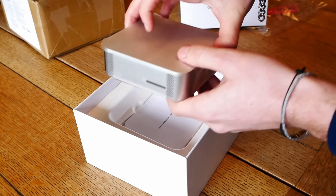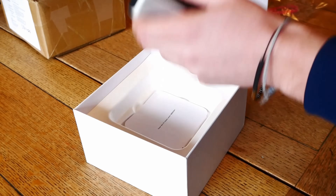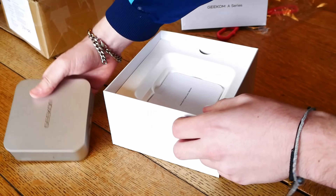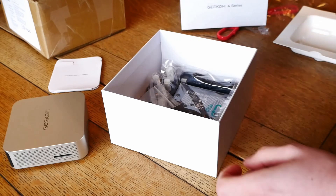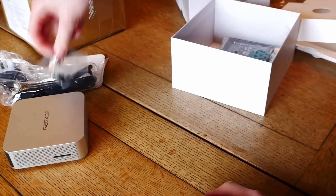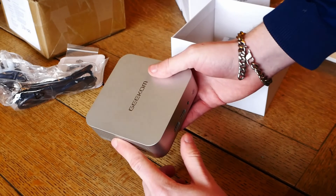Inside we get one mini PC — very mini PC, this thing's tiny, it's literally smaller than my hand. So we've got the mini PC, a little owner's manual, and all the kit in the bottom: the power adapter, HDMI cable, and that looks to be a VESA mount. This thing is minuscule, but what I'm more curious about is to plug it in.